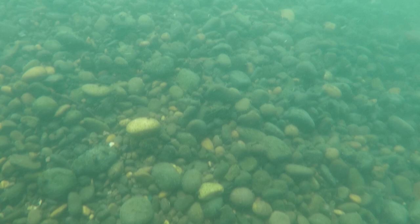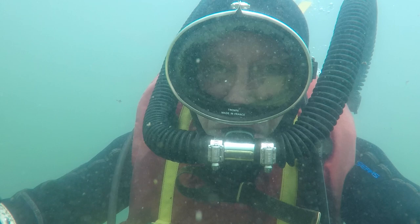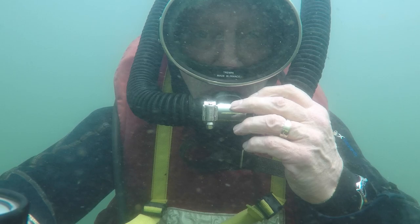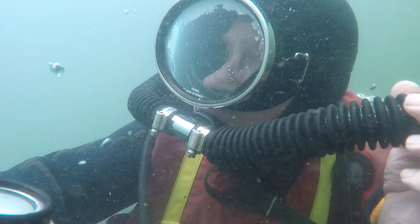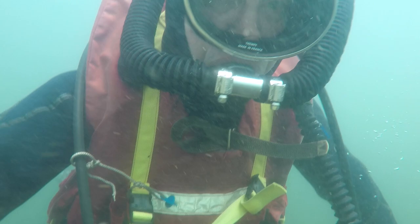I'm finding an area where I can do this little experiment and I'm taking the camera off and putting it in front of me. I'm going to try the experiment and what I find out is that I'm too buoyant. So I clear the hose again and then I've got to dump some air out of my BC. Finally, I'm ready for the experiment again.